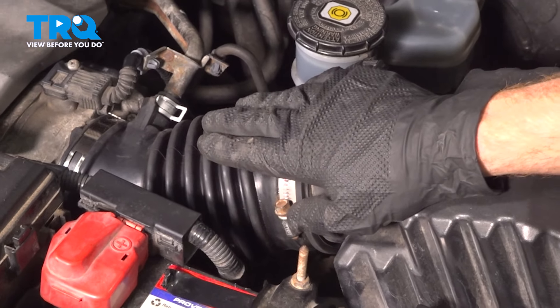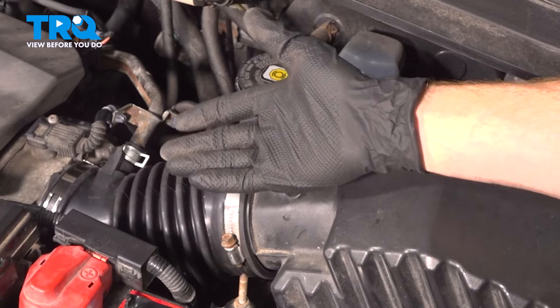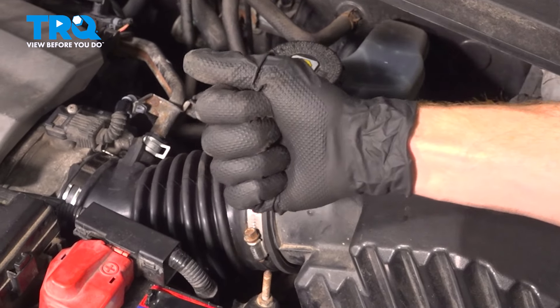We've finished the installation of our air inlet tube. Once again, you need to confirm everything is properly secured. After that, go ahead and start the vehicle. Let it run for a short while. Make sure you have no check engine light and no running condition. Close the hood and take your vehicle for a road test. Thanks for watching.